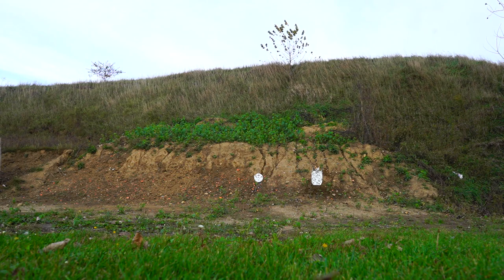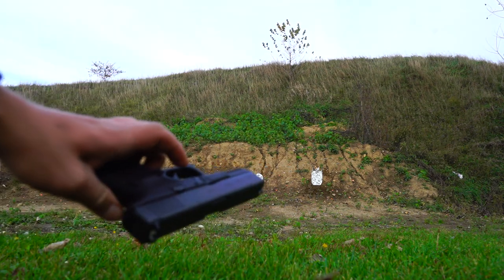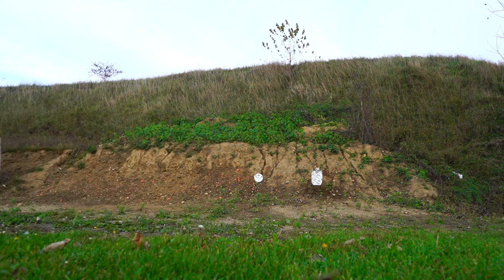Okay, that was 50 rounds. As you saw, it did not lock open on empty — that's the only thing with these. I guess that's how the follower works; it doesn't lock open on empty. Otherwise, I'd say that was a success.